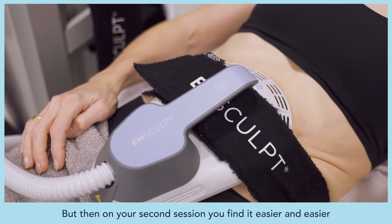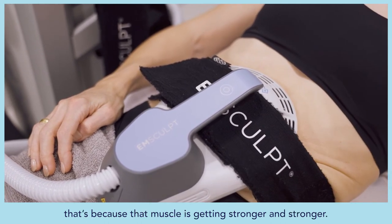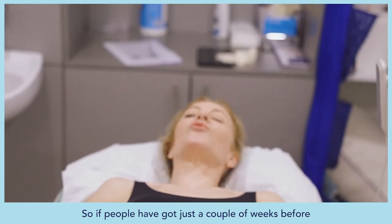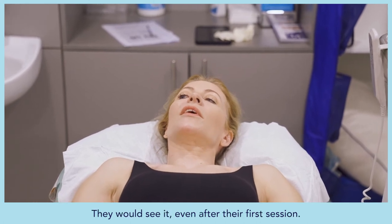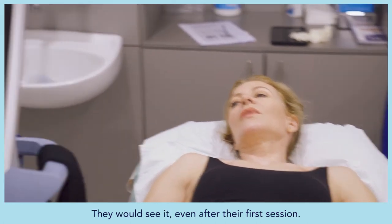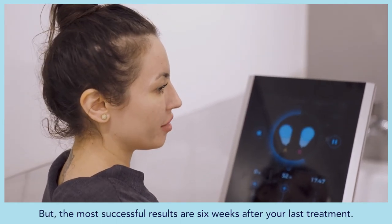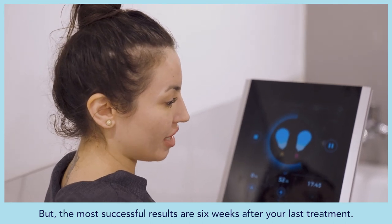By the second session you find it easier and easier because the muscle is getting stronger. For people who have just a couple of weeks before going on holiday, they could see some results — even after the first session. The most successful results, however, come six weeks after the last treatment.